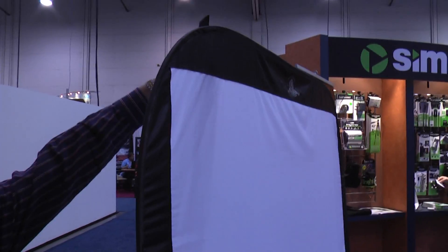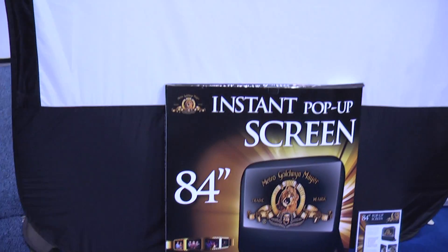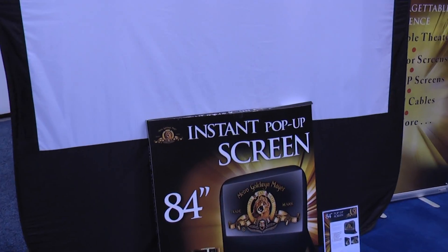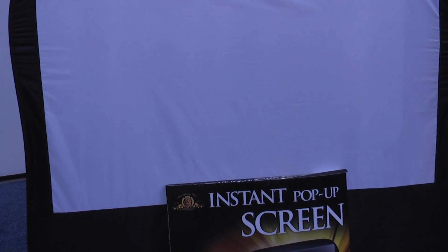You can catch the bottom and hang it on the side of a wall. This is about 84 inches. It'll be available at Best Buy sometime in June, under a hundred dollars.